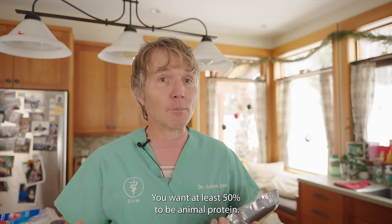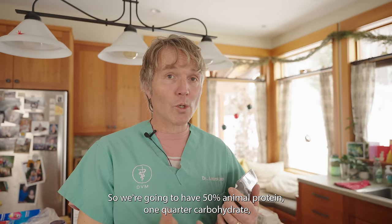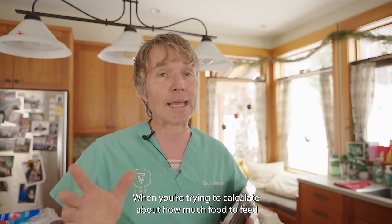...is that you want at least 50% to be animal protein. So we're going to have 50% animal protein, one quarter carbohydrate, one quarter veggies. I want to make a week's worth of food for Tula.